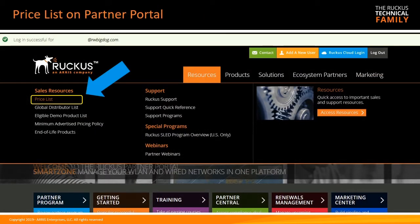As always, make sure you have the latest price list. Grab that from the Partner Portal under Sales Resources. It updates on a frequent basis, so it's important to have the latest greatest.